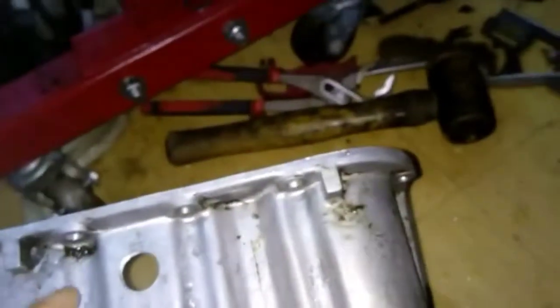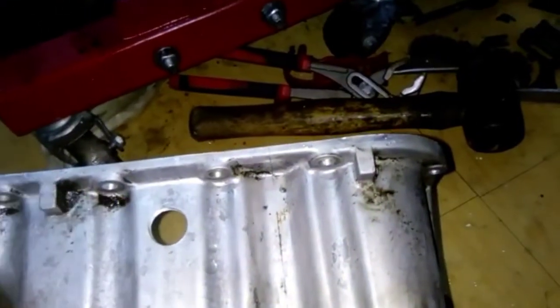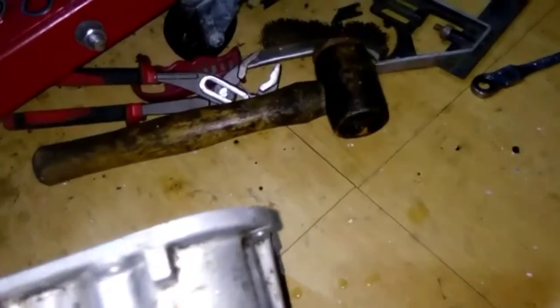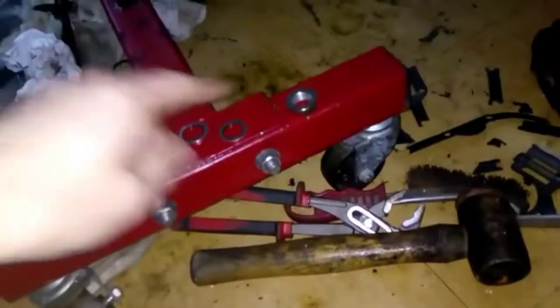Then put some sealant around here, screw it in, and then the other side — a bit of sealant, the other washer, and then they're in.